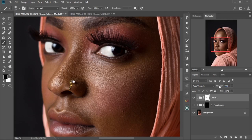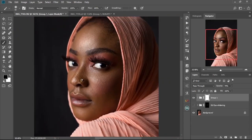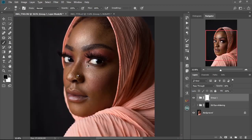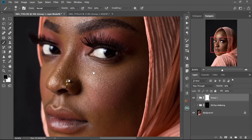When you're done, you'll notice the eyes look a little too white. So we're going to decrease the opacity of the group to have it looking as natural as possible — we don't want the eyes looking too white or unnatural. Just play around with the opacity to get the effect the way you want it.